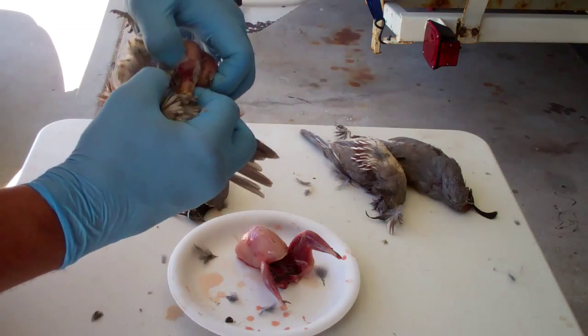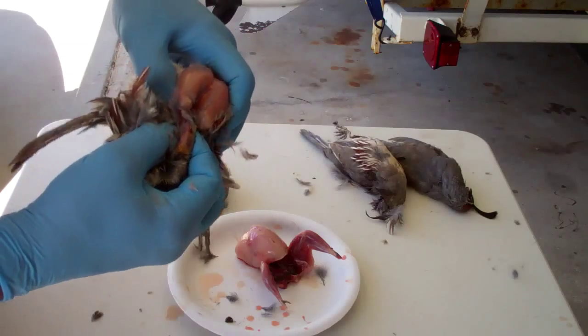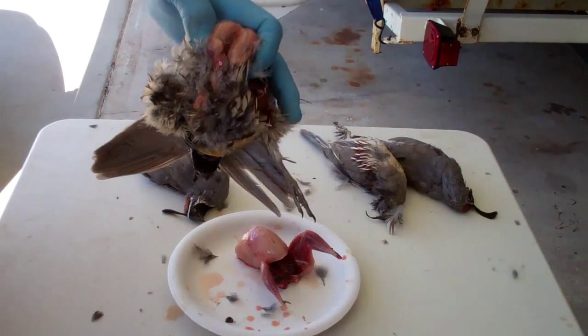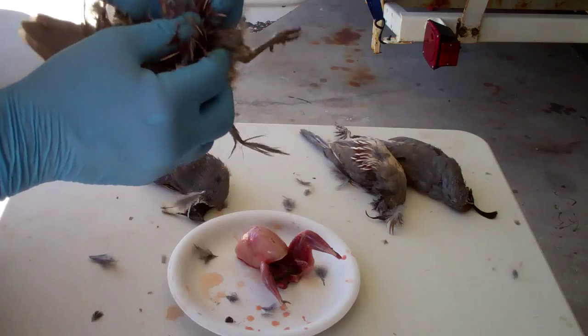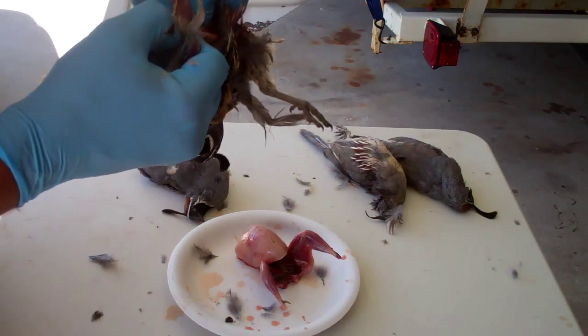I'll turn it around here, and you can see we've got the neck of the bird right here. We're going to cut right there at the breast, and then peel back all the skin on the back, and the feathers too, of course.